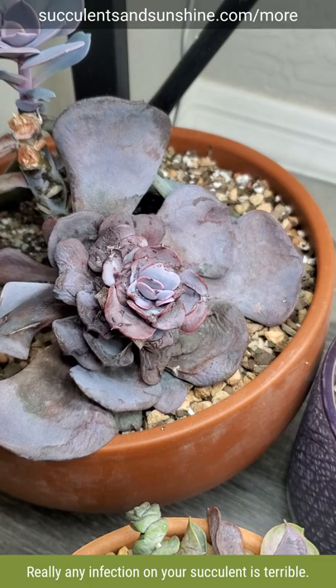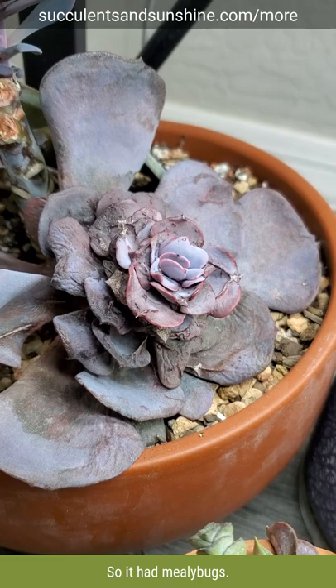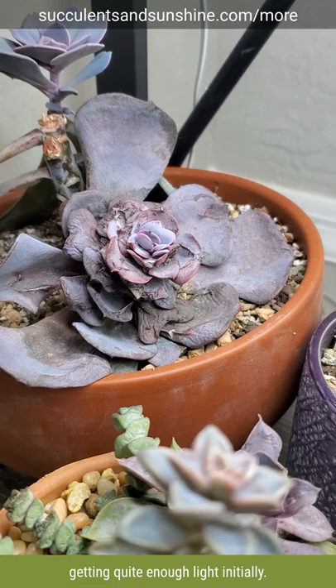Mealybugs are the worst — really any infection on your succulent is terrible. This is an echeveria, I don't remember the exact species, but as you can see it got really tortured. It had mealybugs and I treated it a few different ways, but the mealybugs just did not go away and the plant was incredibly damaged.